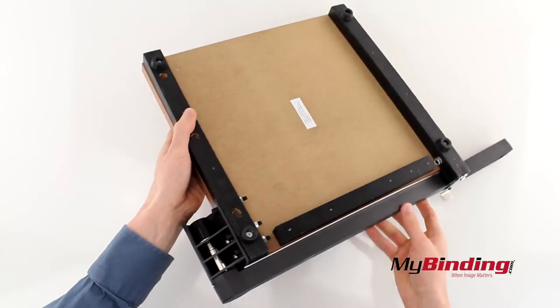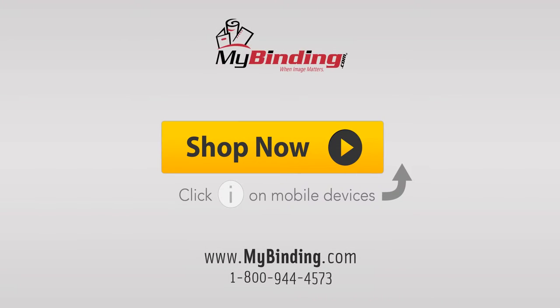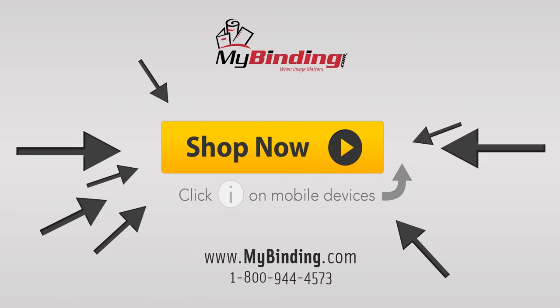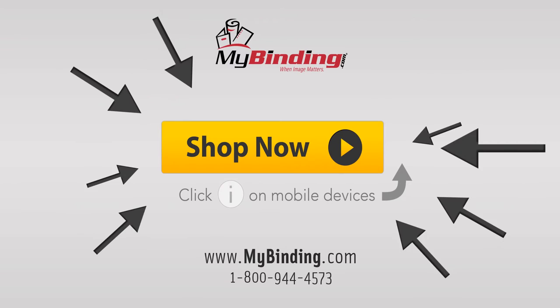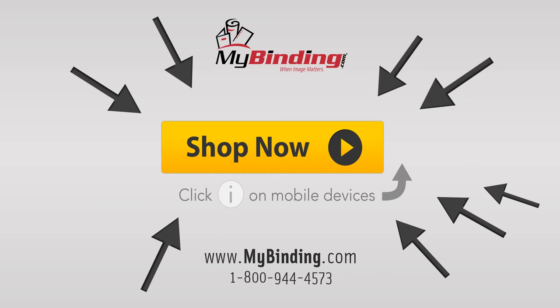Overall, you should be pretty happy with this one. We'll see you next time. Bye.